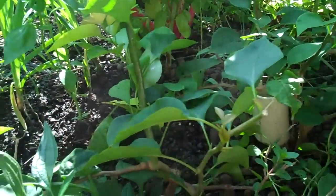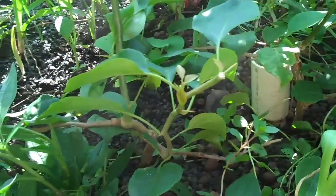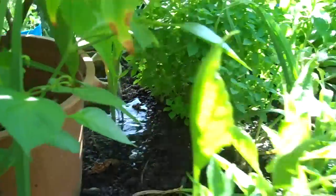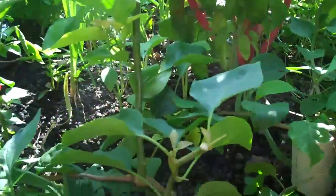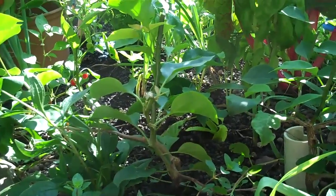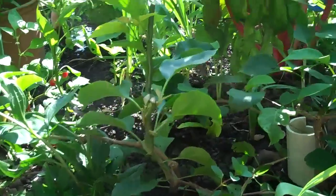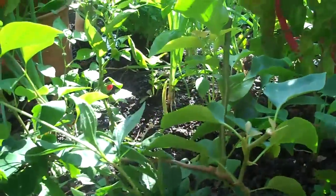In addition, earthworms do a lot of other things. They store bacteria in their digestive tracts, they store fungi that are beneficial to the plants, and they provide humates including fumaric acid and humic acid, growth hormones, enzymes, and a whole assortment of beneficial organisms and elements to the soil. And if we add this to an aquaponic system...